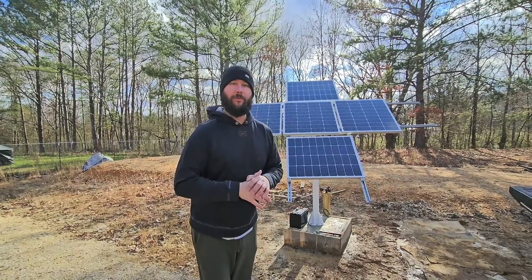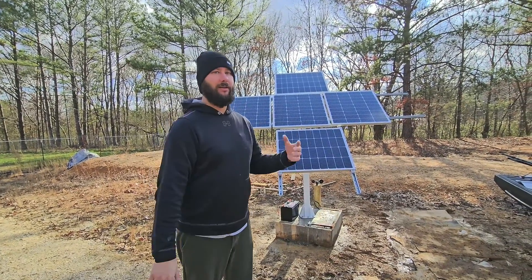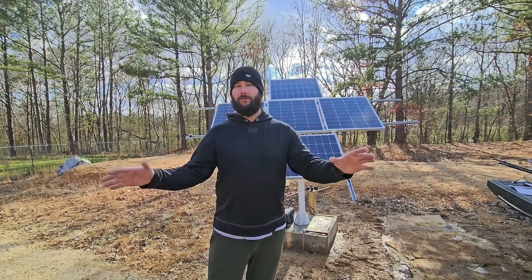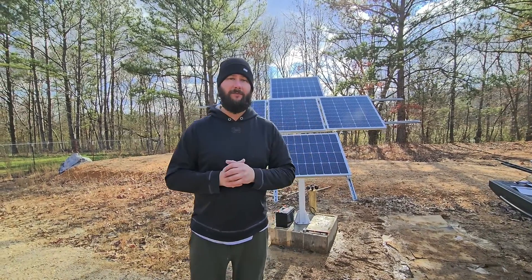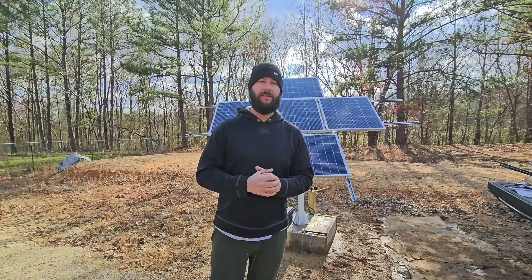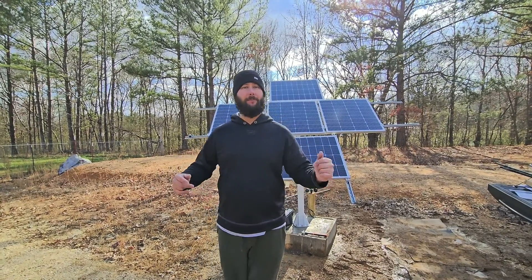Hope you enjoyed today's video. I hope you learned how to secure the solar panels to the dual-axis solar tracker made by Eco Worthy. If you haven't seen the assembly video, go check it out in the link in the description. If you haven't seen my whole entire solar setup by Signature Solar, check out that link in the description. And if you want to see the video of me programming the controller, check out that video as well. Hope you enjoyed today's video — if you did, hit the like button, subscribe, and smash that bell so you know what I'm doing. Stay tuned for my next video, thanks for watching.